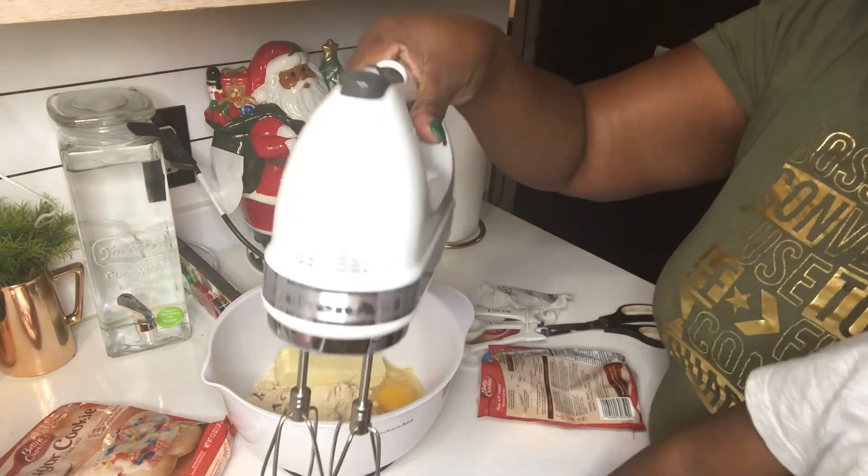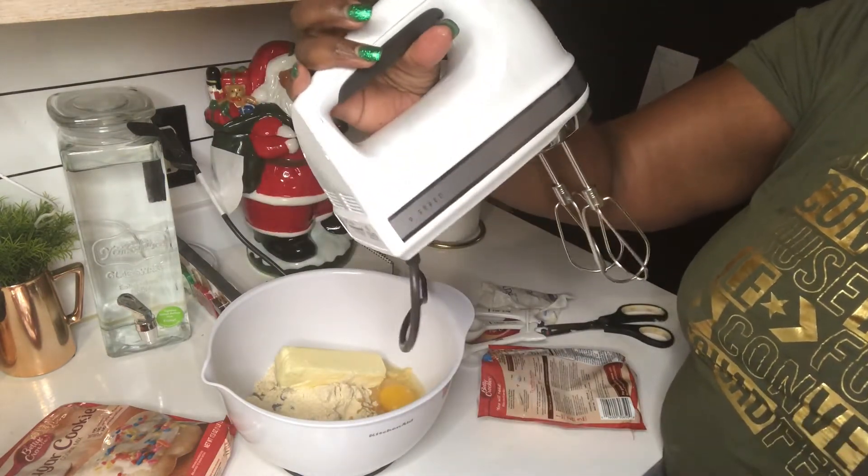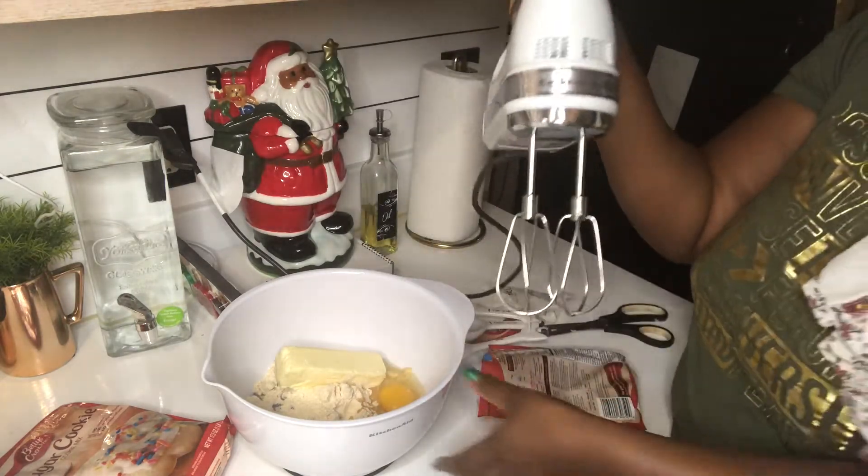I just got this KitchenAid — really excited about it. It's so pretty, it's a shiny white. It's the new one, the nine-speed. Did you wash your hands? Yeah, I washed my hands. Okay.